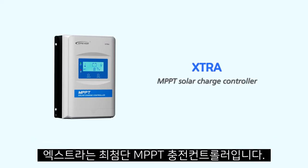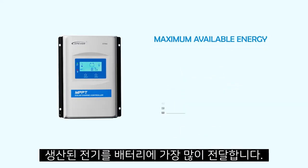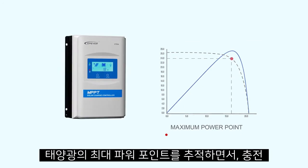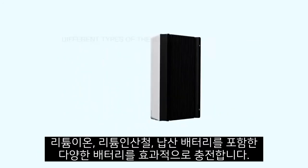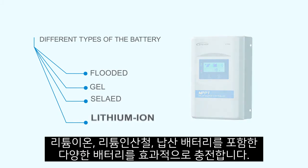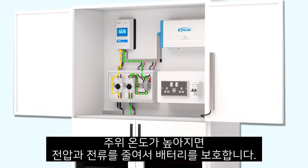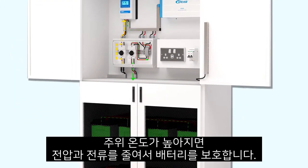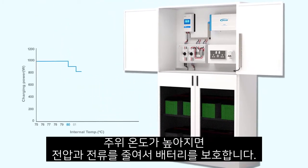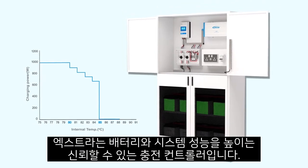Extra is an advanced MPPT charge controller designed for off-grid solar projects. It delivers the maximum available energy to the batteries by tracking the maximum power point of the PV array. Different types of batteries are supported, including lithium-ion batteries. Extra ensures the most efficient and reliable charge for the batteries — it limits the input power and input current and compensates for the ambient temperature, improving battery life and system reliability.